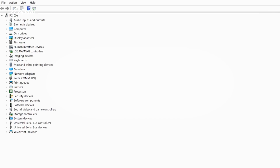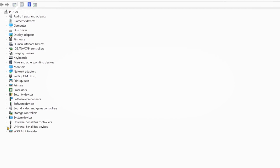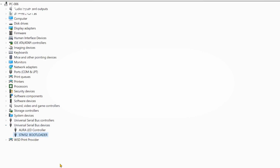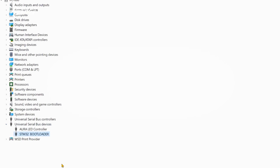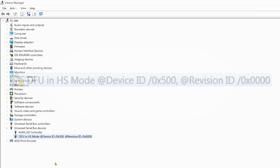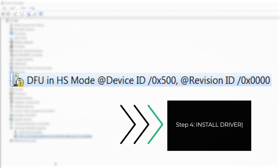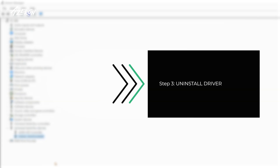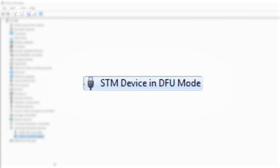Launch the device manager. If your keypad name has changed to STM32 bootloader, keep it plugged in and proceed with the manual firmware installation instructions — you can skip ahead to step 5. If the name of your device is this, skip to step 4. If you see device Gilmote STM DFU device, you will have to delete these two folders, then proceed to step 3. If you see anything else, including this device, also continue to step 3.